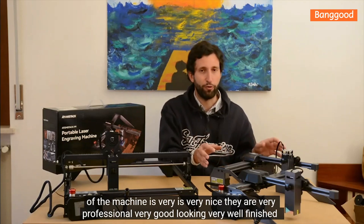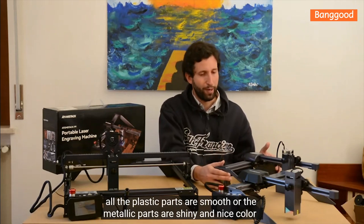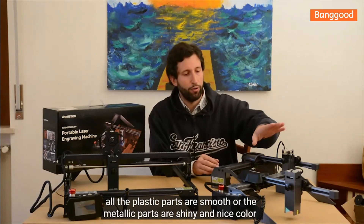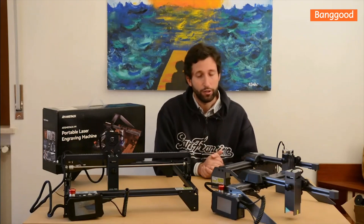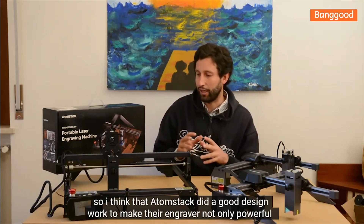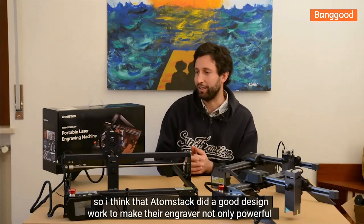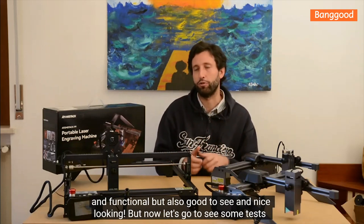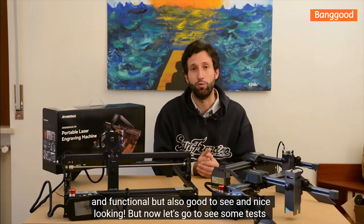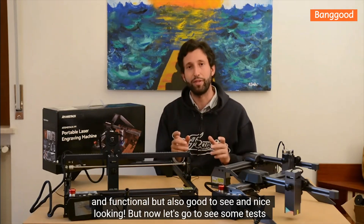They are very professional, good-looking, and well-finished. All the plastic parts are smooth, all the metallic parts are reflective with a nice color. So I think Atomstack did great design work to make their engravers not only powerful and functional, but also nice-looking. Now let's go see some tests of the most powerful laser module — the 10-watt on the Atomstack A10 Pro.